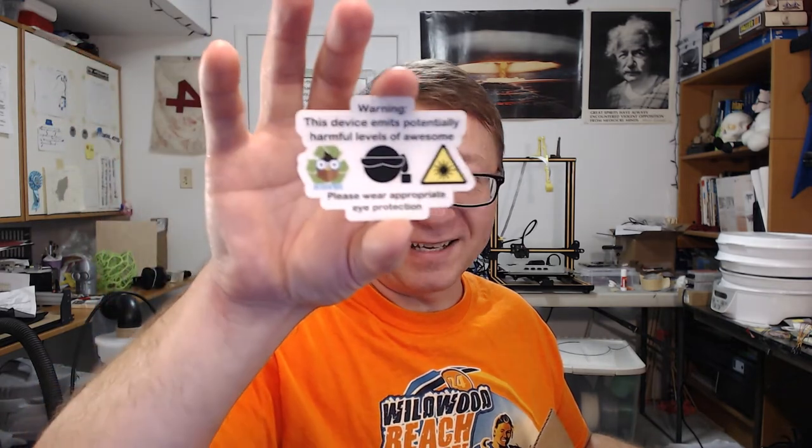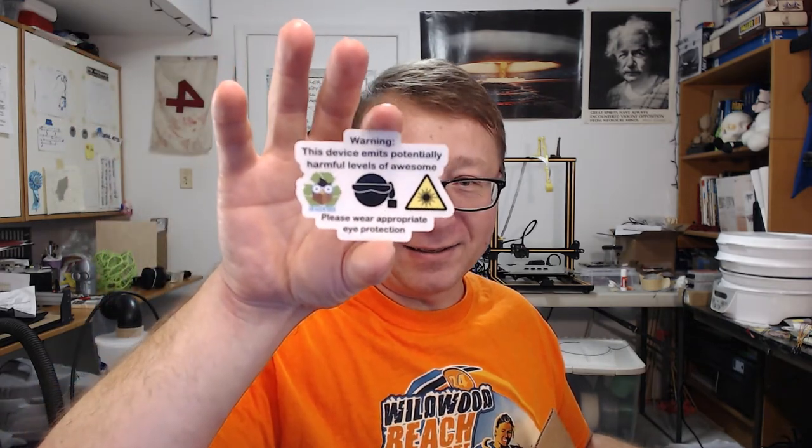We've got two rubber bands, a 4.5 milliwatt green laser, and a clear backing 3D Geek Box sticker. Let's see — we've got this lovely sticker here. Warning: device emits potentially harmful levels of awesomeness. Please wear appropriate eye protection. Alright friends, that is just freaking awesome.